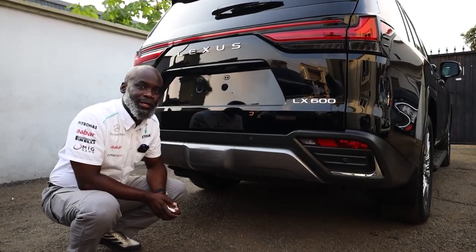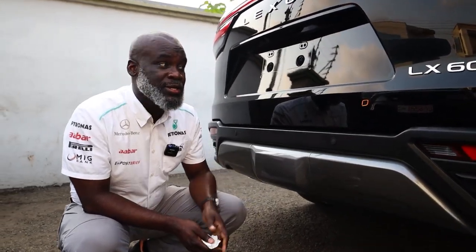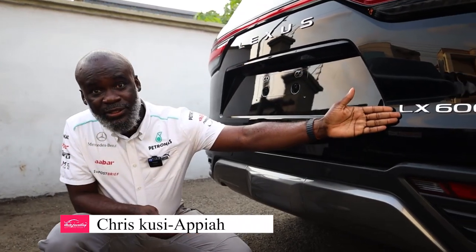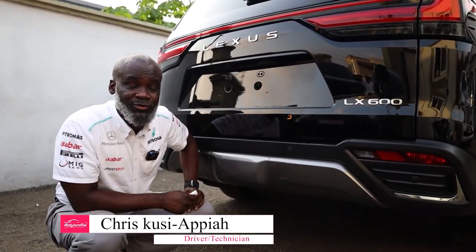Welcome to Ultra Dwelling. Again today we have something new, something interesting, something very exciting. We have here today the brand new Lexus LX 600 — this is a 2024 model — and as you know there's a mad rush for this guy.